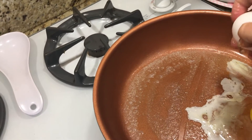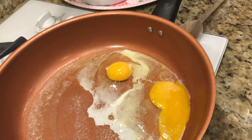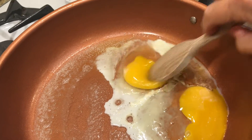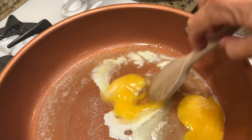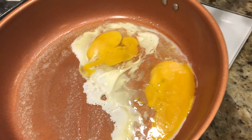I will demonstrate all the time. I will give you some salt. I will make a dough. I will put a cup in a bowl.